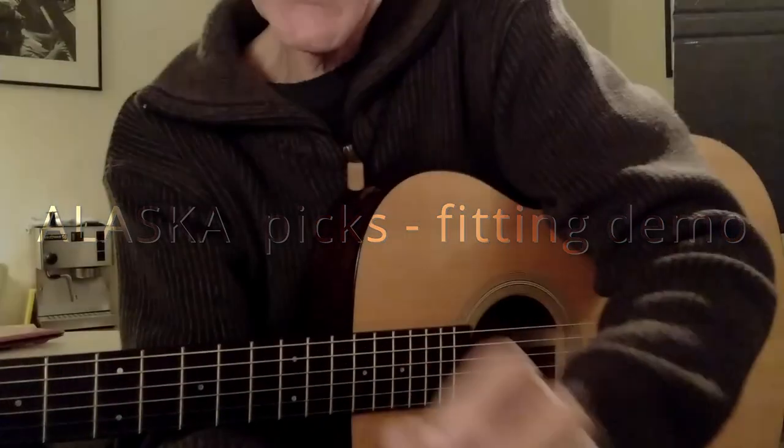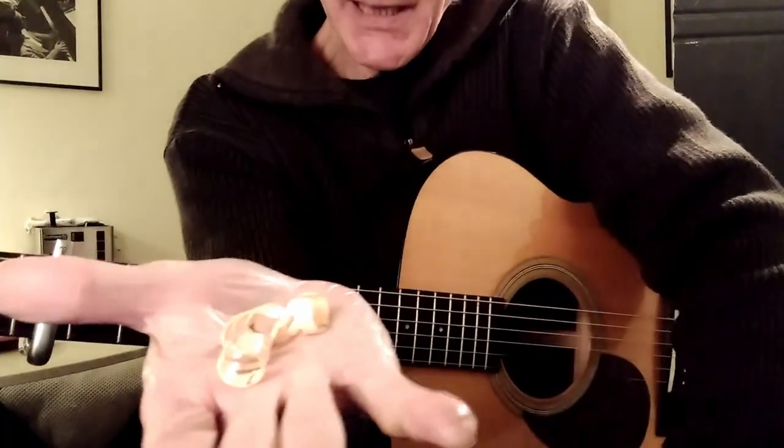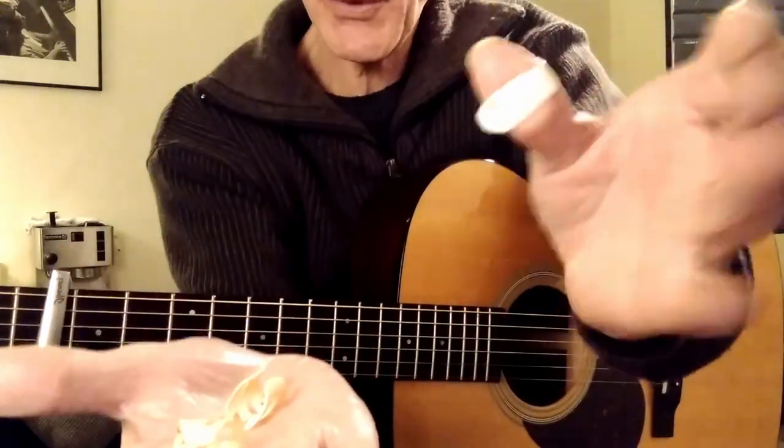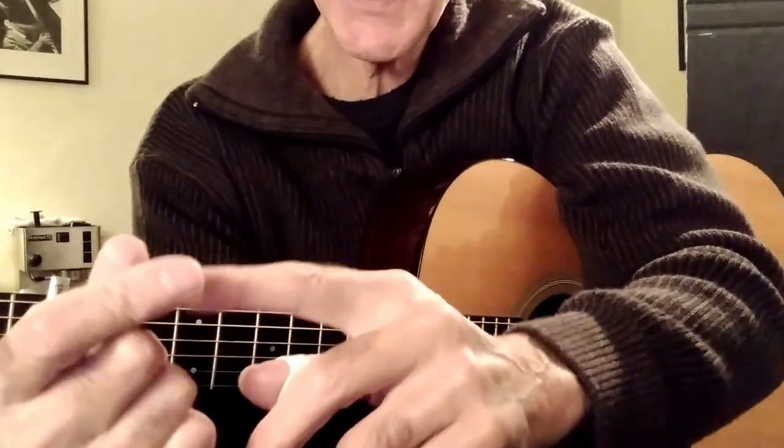My Alaska picks — where's the camera, up there. One, two, a thumb pick. So thumb pick on index, fits over the finger like that.